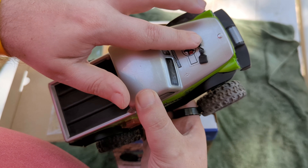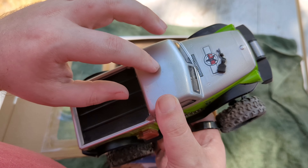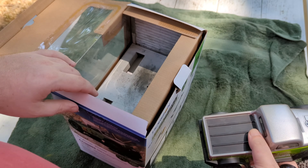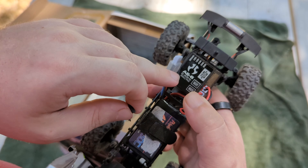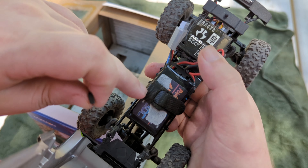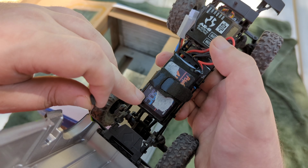This one has a hood pin - it is not Velcro, it's a hood pin just like a Deadbolt or a C10. You get the truck ready to run out of the box. On the inside, you've got the AE6 receiver and transmitter. We have a Power Hobby 450mAh 2S LiPo battery.